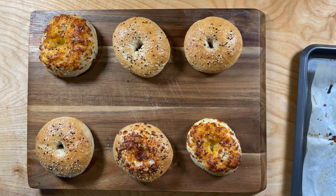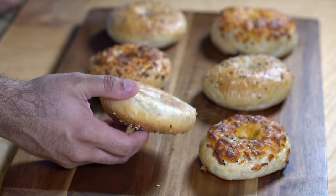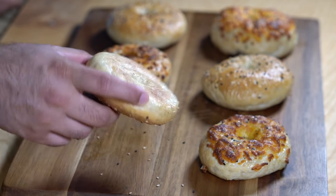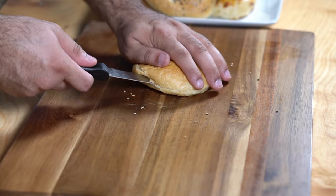I baked everything at 400 degrees Fahrenheit, or 200 degrees Celsius, for about 20 minutes. The bagels came out nice and golden and fully baked through. A good way to tell if they're baked properly is by looking at the bottom — the bottom should also be nicely toasted. Here's what the bagels look like up close: really nice and delicious.